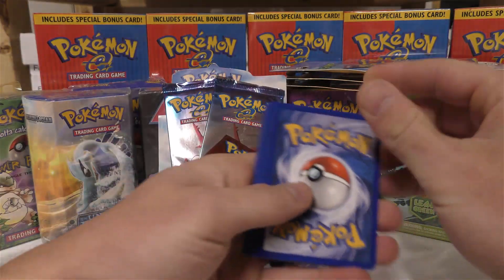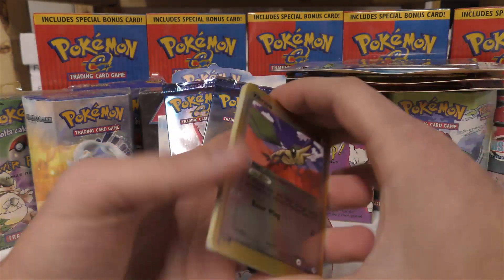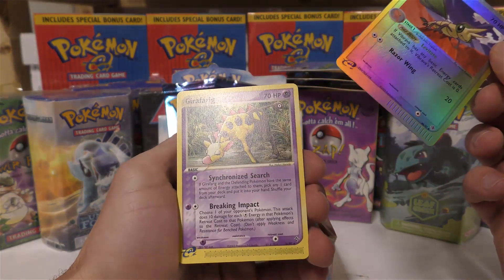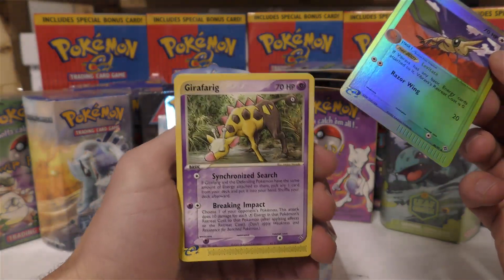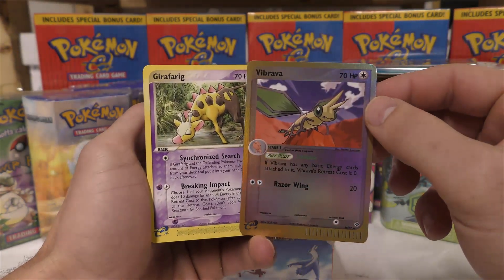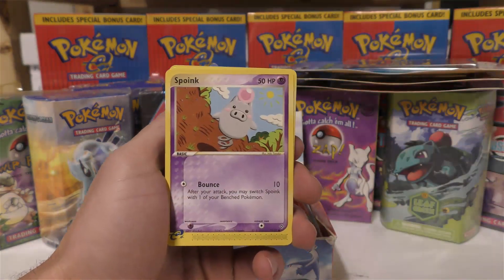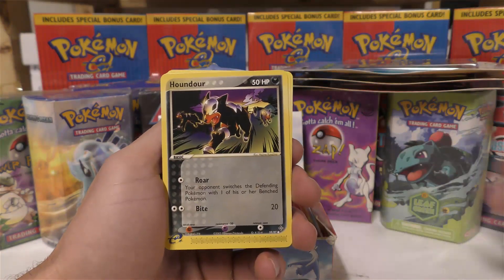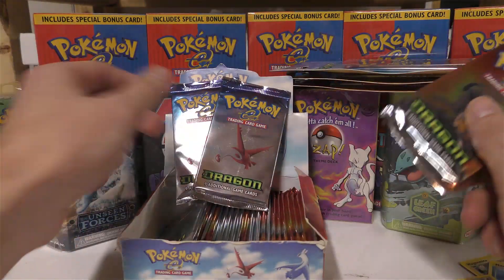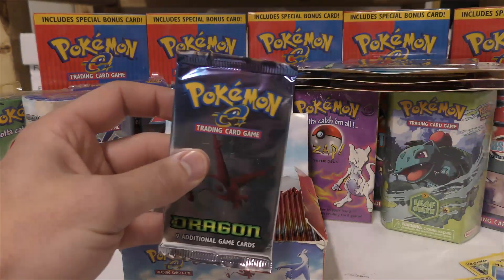This is a nine-card pack. The reverse holo is the second card from the back and the rare is the very back card. Got a nice reverse holo EX Dragon card — those are pretty tough. In this pack we got Magikarp, Corpish, Spoink, Houndour, Magnemite, Marshtomp, and Vibrava.